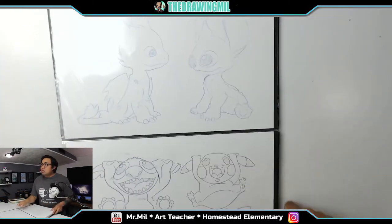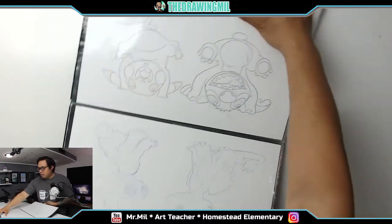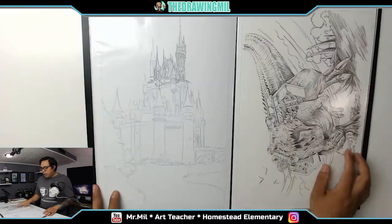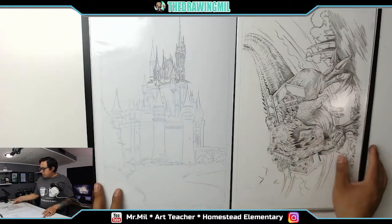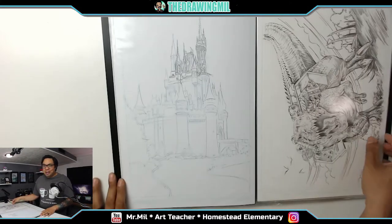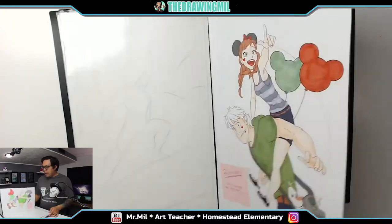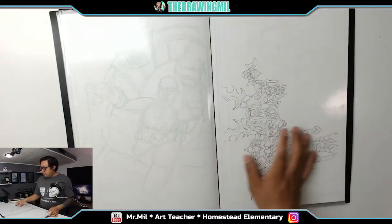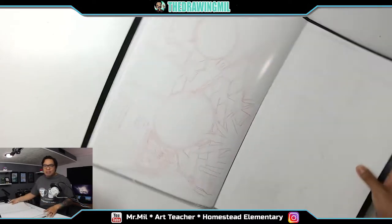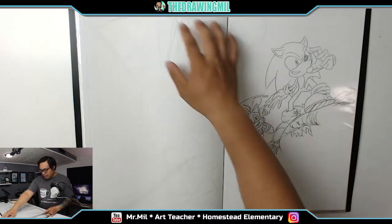Over here we got Toothless, Stitch, Pikachu and Stitch doing handstands — really cool. There's a glare, sorry. We got the Disney World castle, we got a T-rex — don't know what he's doing, it's been so long. World of Warcraft — somewhat still into it — there's that. Boba Fett, more World of Warcraft.